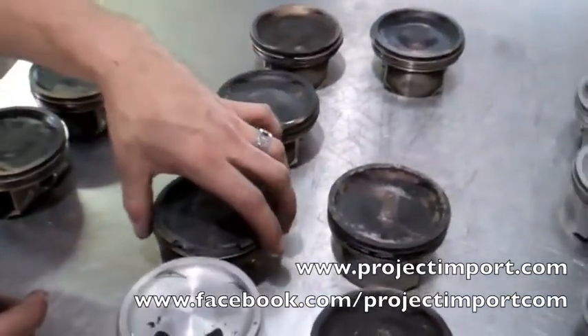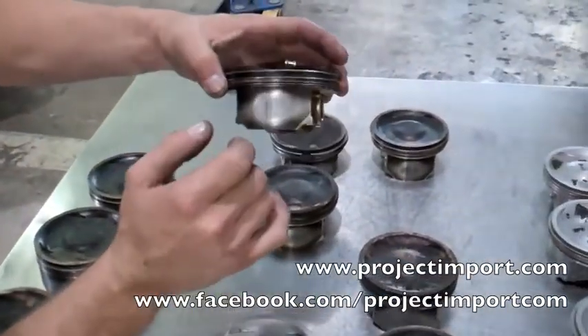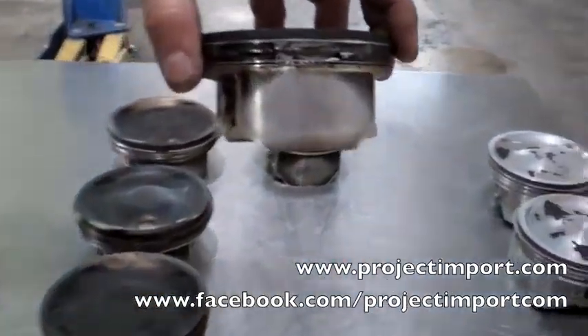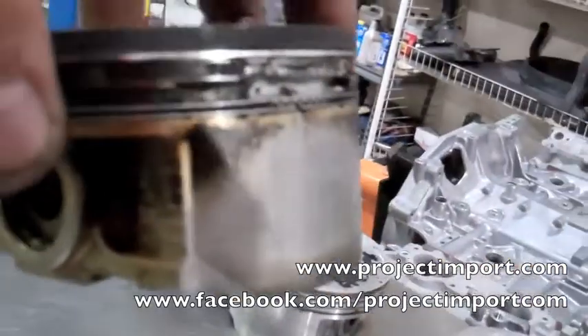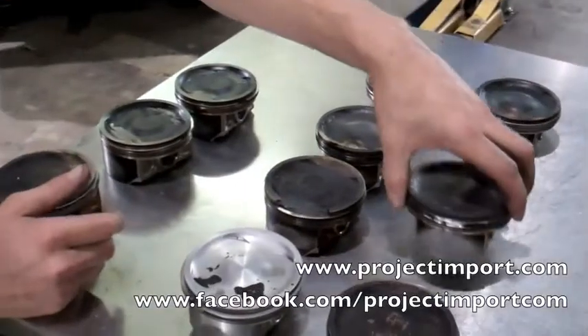As the ring-land cracks expand, you'll get things where a whole face will come off. The actual pieces of metal will get eaten by the motor themselves. There was nothing left — that's how we found this piston.